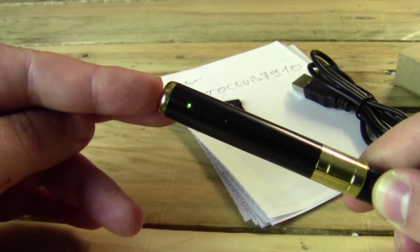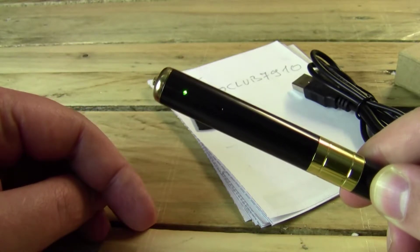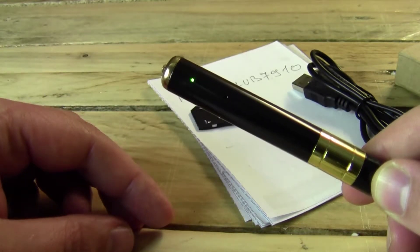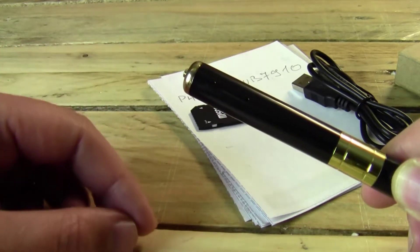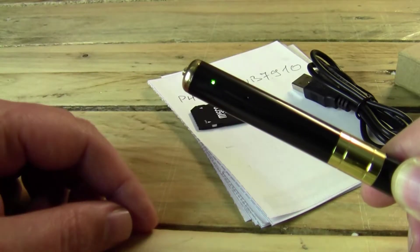We have a button up here and we can just press the button and get a green light. As you can see, the camera is on and it's ready. For example, if you press quickly, it takes a picture.